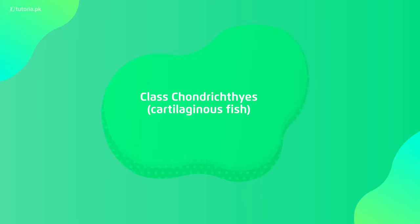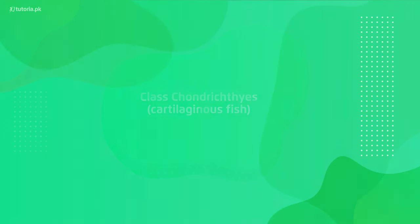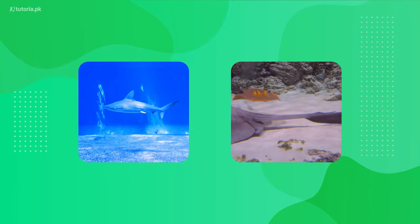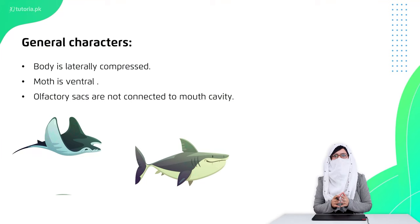Chondrichthyes are fishes whose skeleton is made of cartilage inside. These are mostly sharks, skates, and rays. Their body is laterally compressed, and their mouth is in a ventral position. The air sacs do not connect with the mouth.